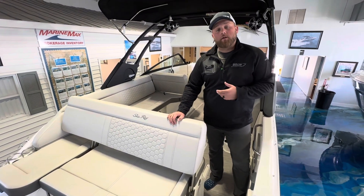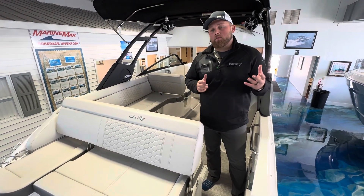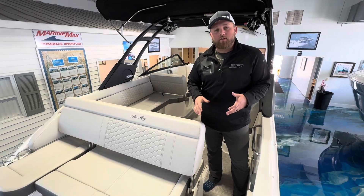How are you doing? My name is Mike Ulrich. I'm standing here today at Marine Max Venice. I'm going to give you a video walkthrough on the Sea Ray 250 SDX.